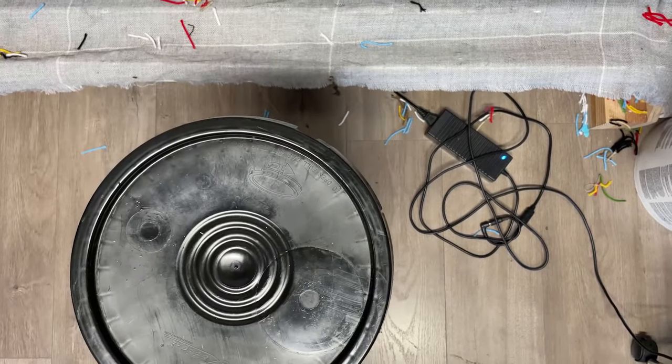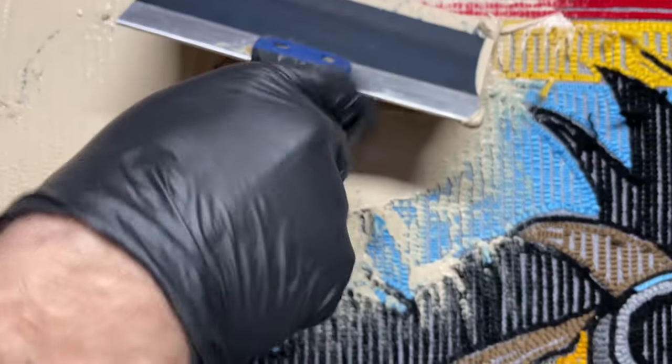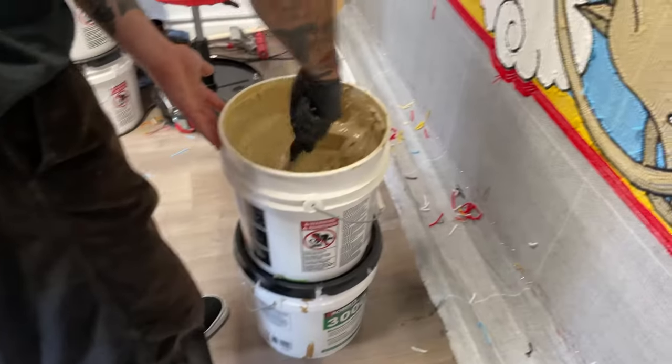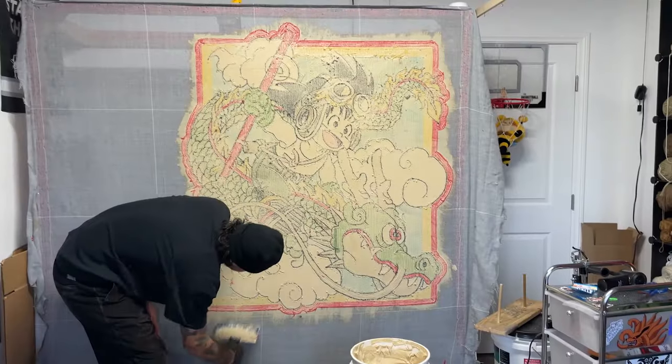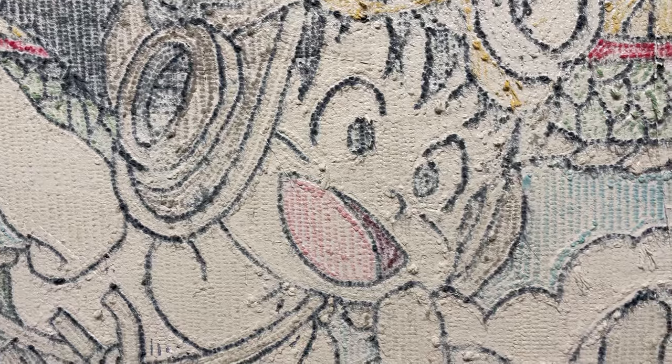Now it's glue time. This carpet adhesive keeps all the yarn in the tufting fabric. I spread a generous amount with the spatula over the entire rug, making sure to go a couple inches past the edges to help with the backing process. I use a high tack glue, which will come in handy later on.